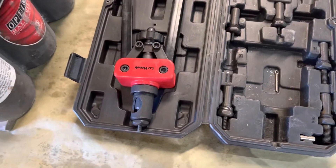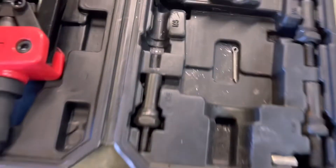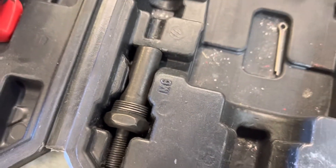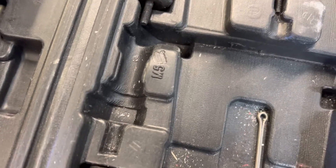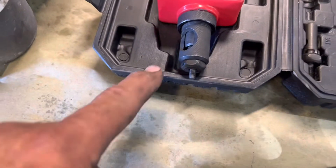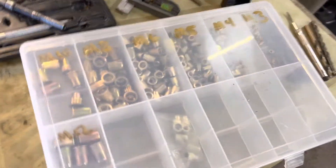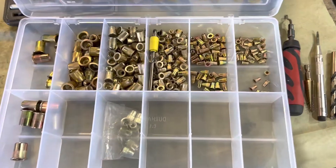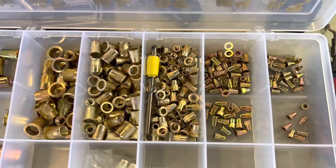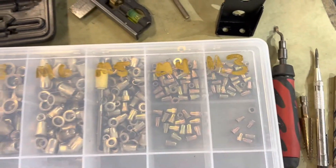So this is my nutsert tool - nut rivet, whatever you want to call it. This is a metric set, they're sized - that says M6. The one we're using right now for our uppers will be M5, so we have the M5 arbor in here. I buy my nut rivets from McFadden Dale in bulk - you can buy them 100 at a time. I only have metrics because I work on Volkswagens.